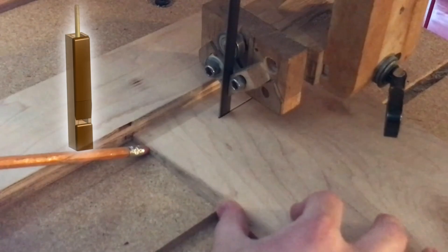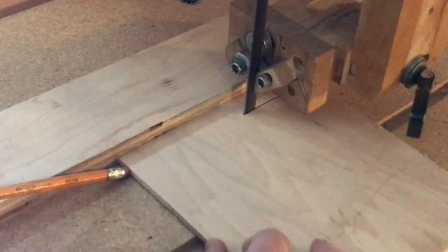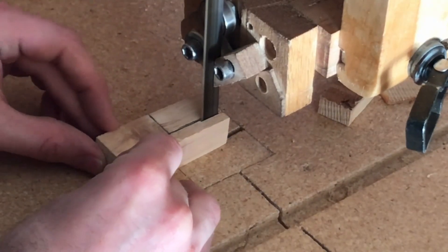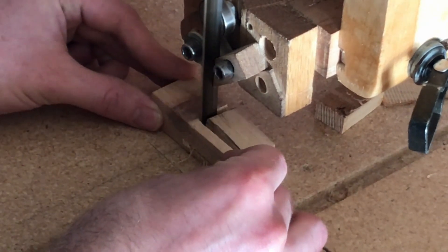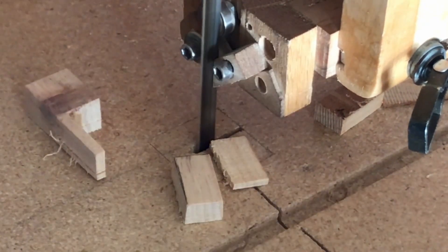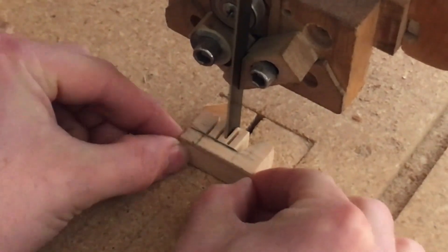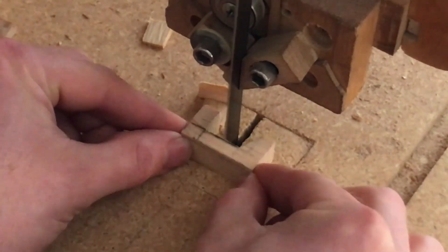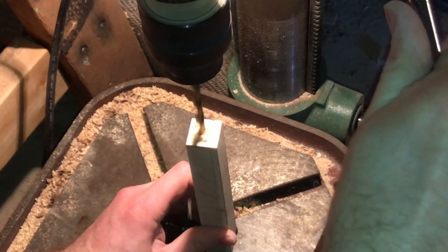Now I'm going to make all the pipes. I'm trying out using cheap material for the pipe bodies while the front will be a more pleasing walnut. This hole is for the wind entry.